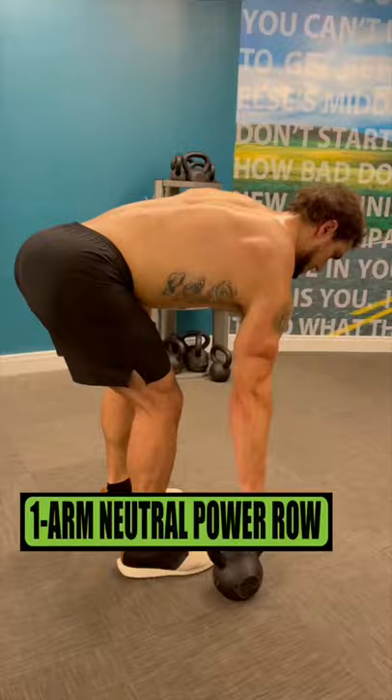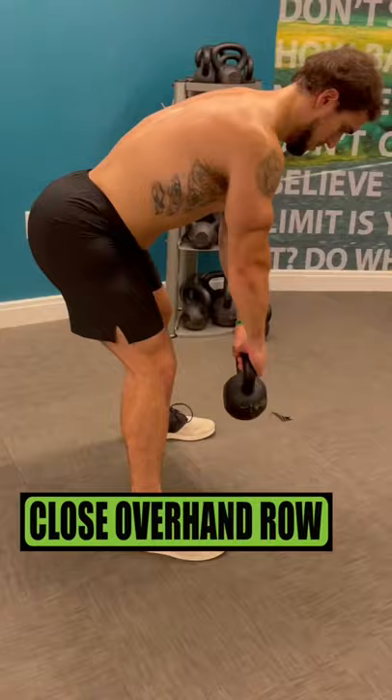Do one arm neutral power rows for three sets of 10 reps, resting one minute. Do close overhand rows for three sets of 12 reps, resting 45 seconds.